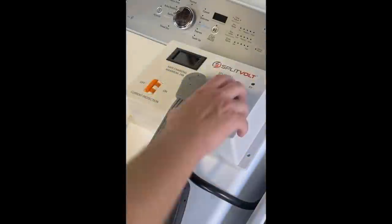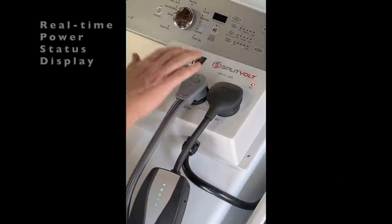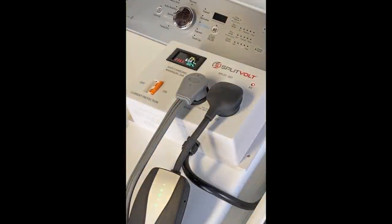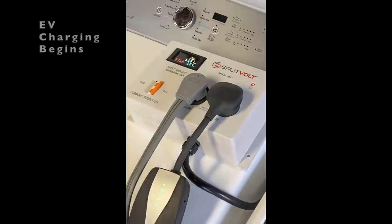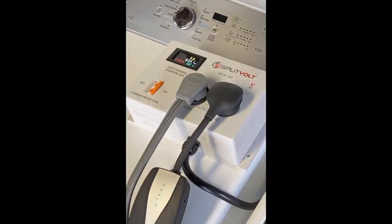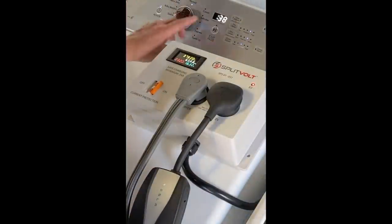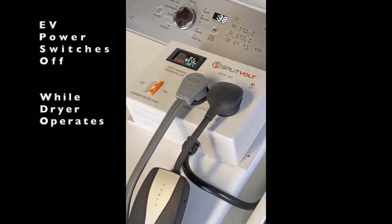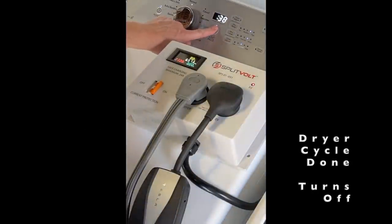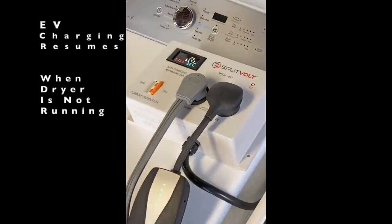Let's take a quick look at a typical SplitVolt installation using a dryer outlet. Start by plugging in and turning on power to the SplitVolt splitter switch — it includes a real-time power status display and monitoring. Then plug in the charger handle to the vehicle and EV charging begins automatically. The charging rate increases gradually until it's charging the EV with full 24-amp power. When the dryer starts, EV charging is automatically switched off until the dryer is no longer in use.